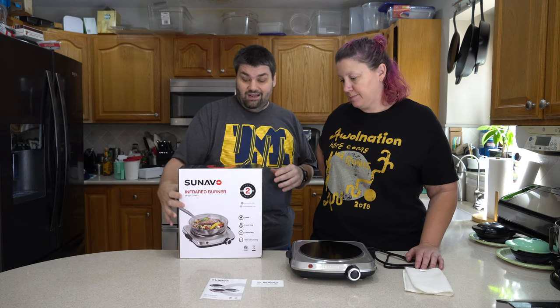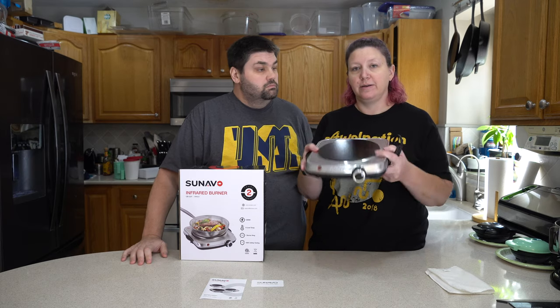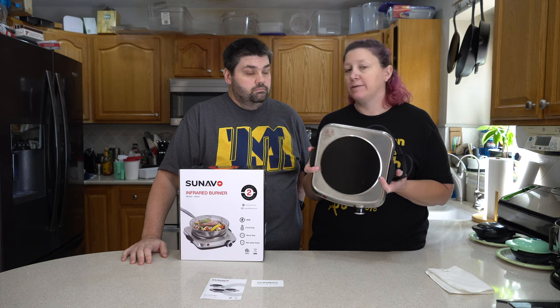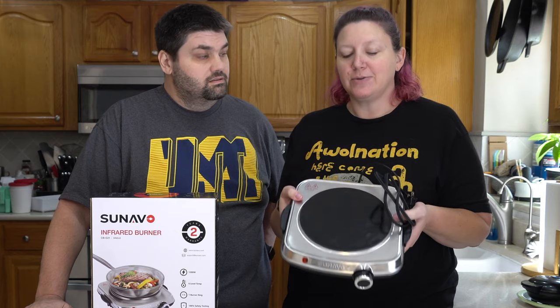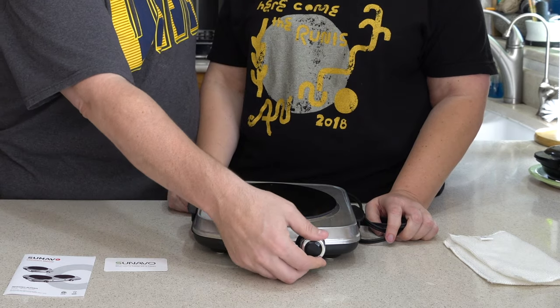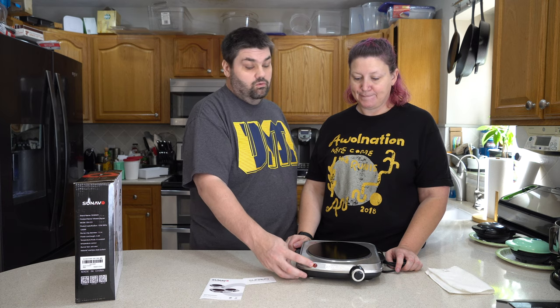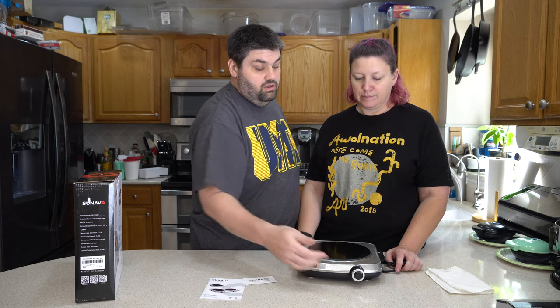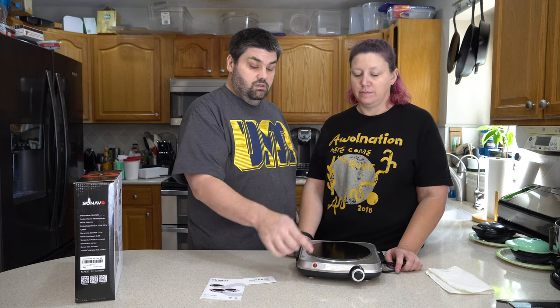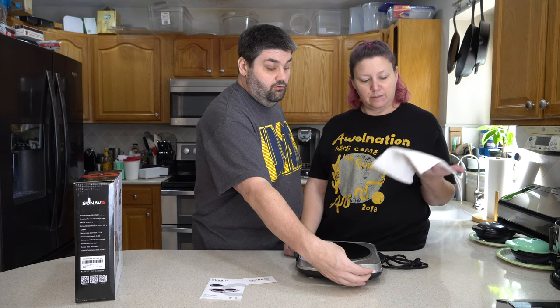It comes with a two-year warranty. One of the other great things, given its size, is that if you're going on a road trip or camping, this is perfect to take with you — especially if you're keto and cooking your own meals. It also has some great features: it has six temperatures plus a warming mode, and it indicates the temperature based on a light. When you set it to a specific temperature, say four or five, and it reaches that desired temperature, the light will actually kick off — which is really great for frying.